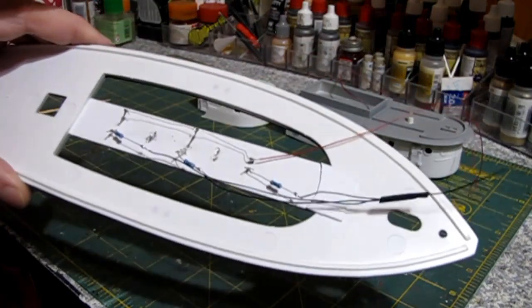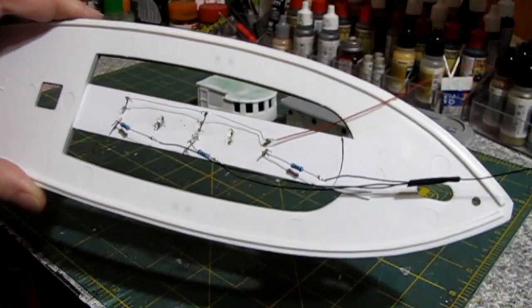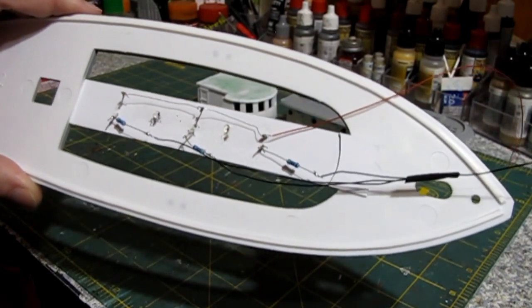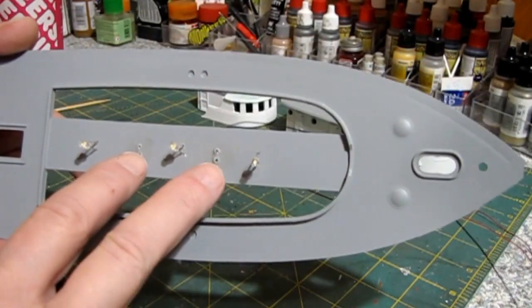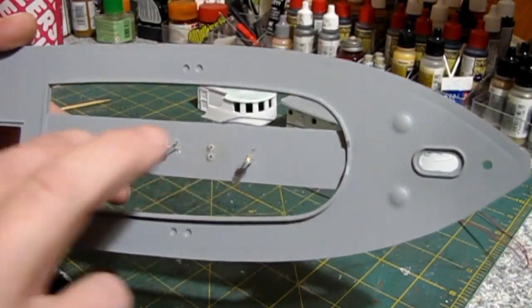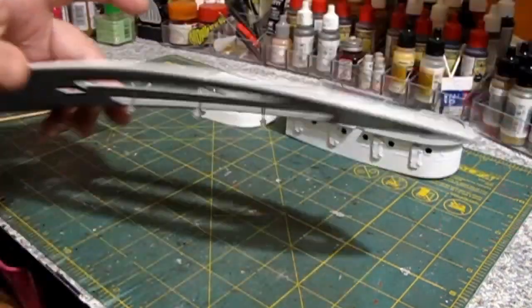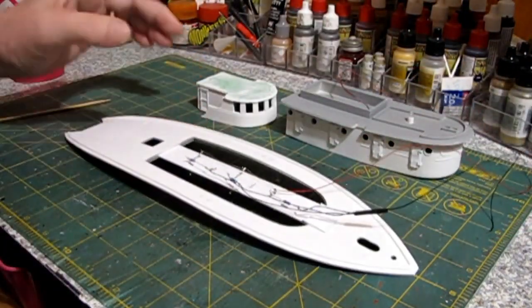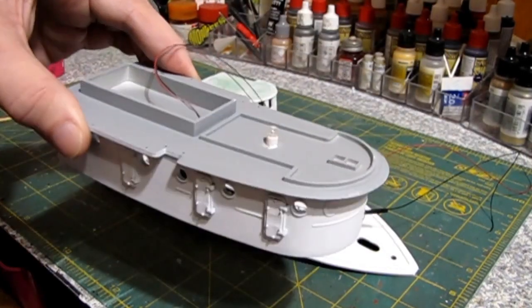We've got our positive side wired up and we've got all of the resistors on our negative side wired up, and that looks pretty good. I started with two LEDs, didn't like the way two looked, so I went back to three. We've also got the light for the bridge installed in there.